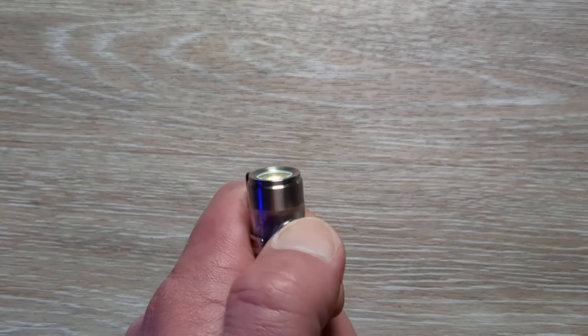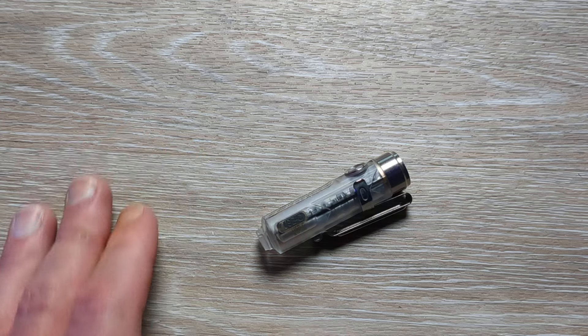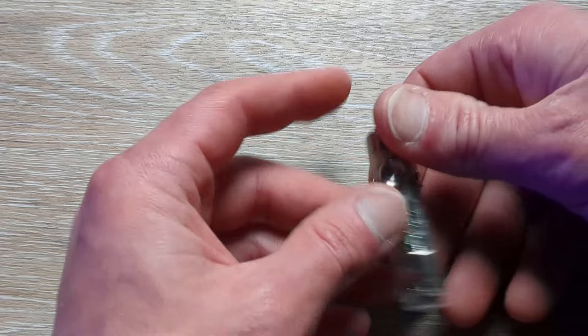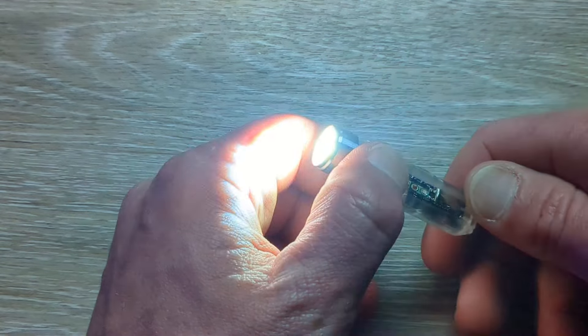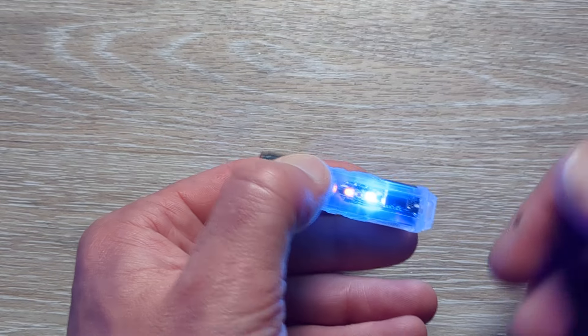If we double tap, it takes us over to the main flashlight. To cycle through modes it is just a single tap: moonlight, low, medium, and high. It took me a few minutes to figure it out, but once you do, the user interface is pretty easy. Triple tap to get into the body, double tap to get into the main light, and then everything else is basically single taps.